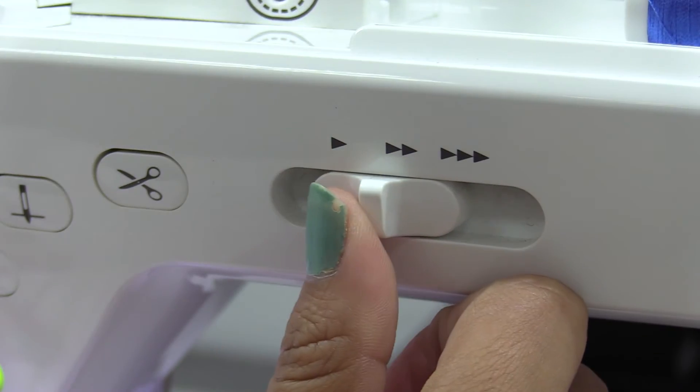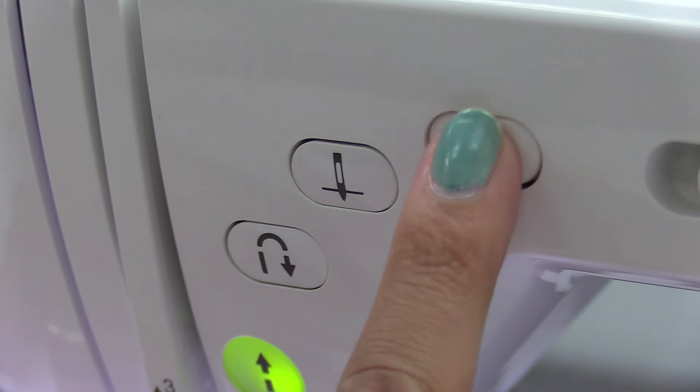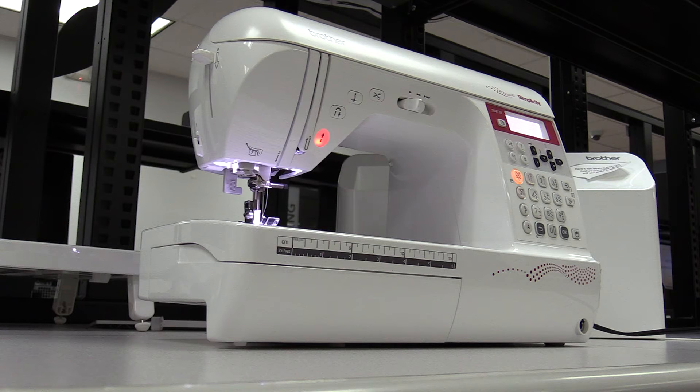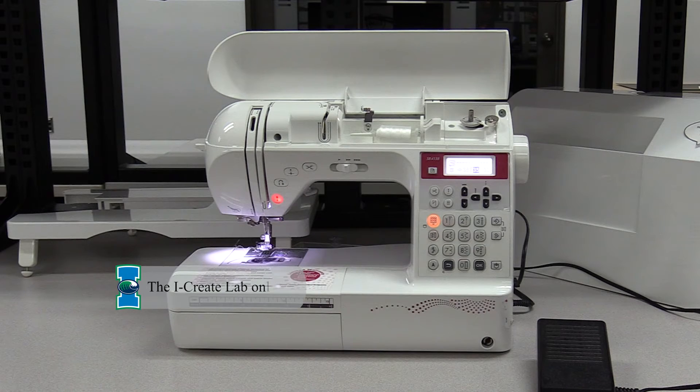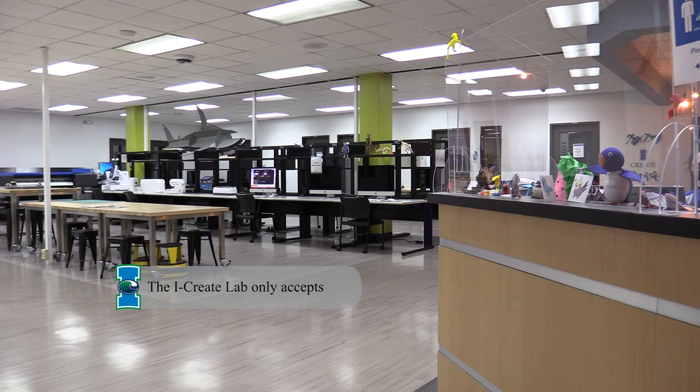You can adjust the speed from slow to fast on the speed lever. Once finished with the stitch, press the scissors button to cut the fabric loose from the top and bottom thread. And there you have it — you've learned some of the basics of sewing. Ask any of our staff for help. You will pay for the services up front once you finish. Thank you for watching.